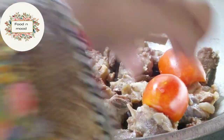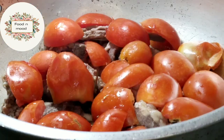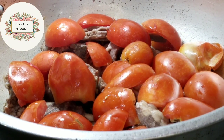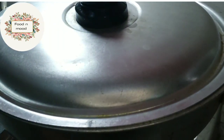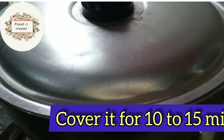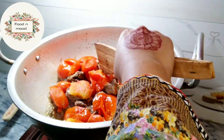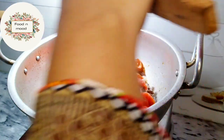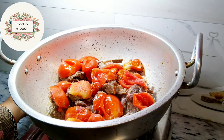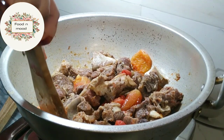Now we will add tomatoes. Put the tomatoes in like this. We will cook the tomatoes for 10-15 minutes, layering them in. Then we will continue to add and cook the tomatoes.